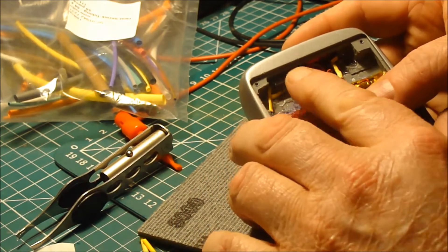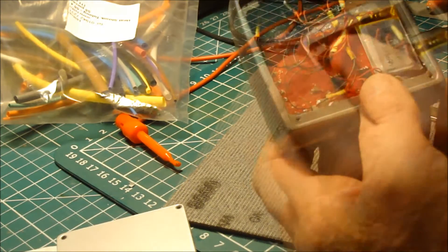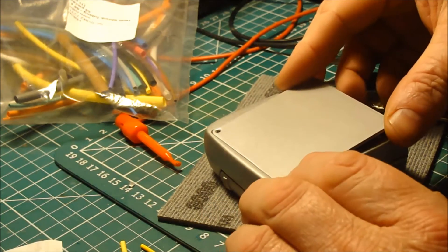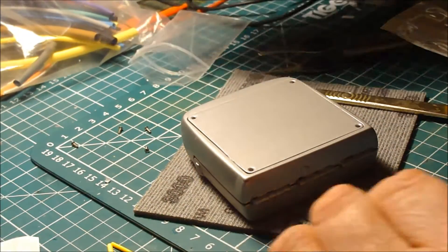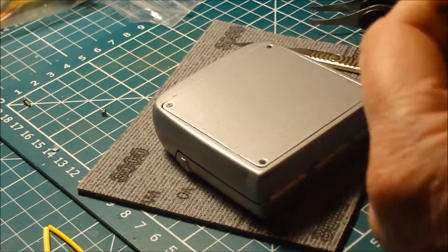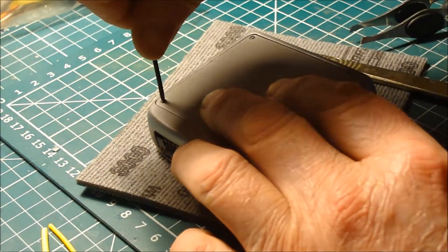So that can just go there - keep it tucked away. Pop the cover on. It's all tucked away, this is tucked in there. Clear any stray bits of hot glue out. So we can pop the cover back on. We'll put the screws in - now these are tiny screws, there are four of them.